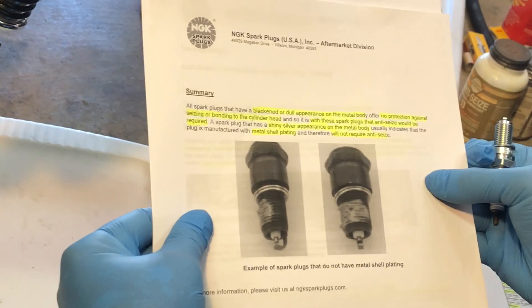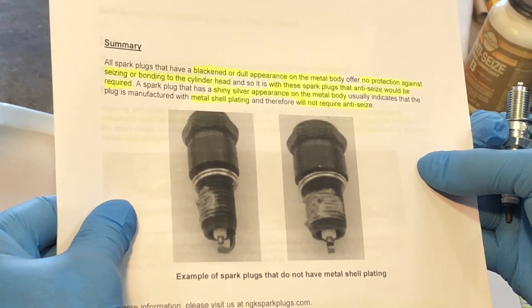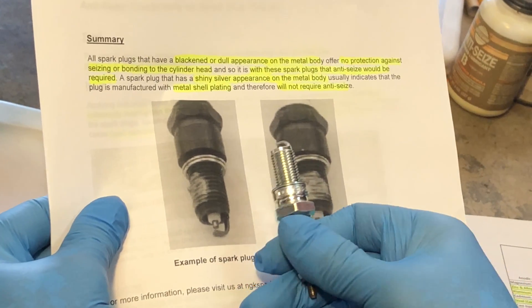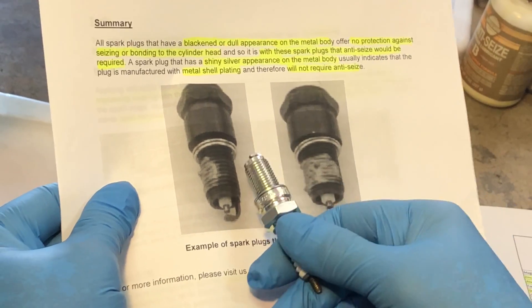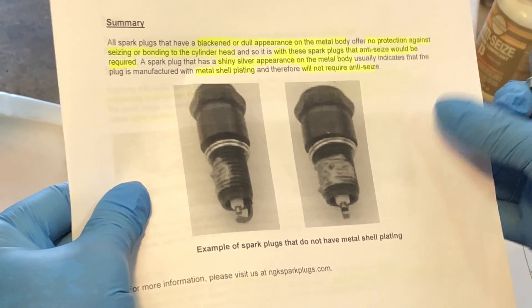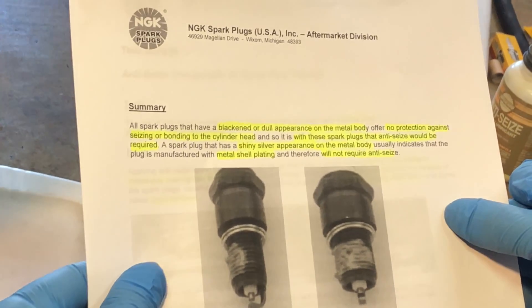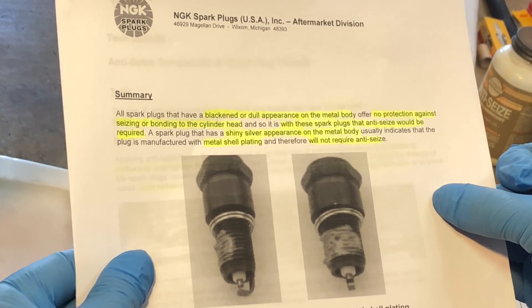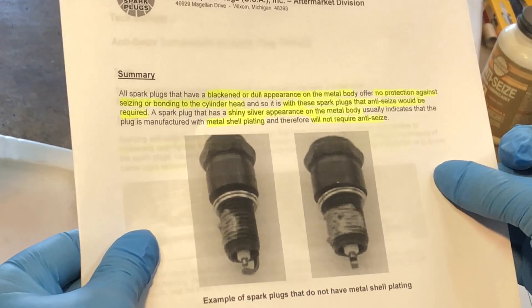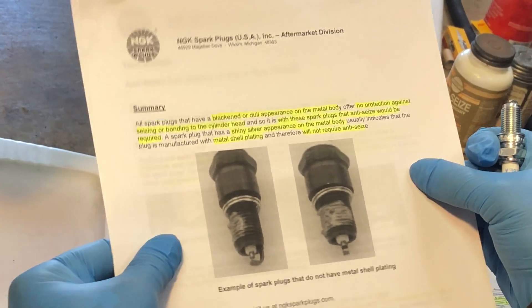They also provide another page, and in summary they're saying that all spark plugs that have a blackened or dull appearance on the metal body — you can see the difference between a brand new NGK plug and a plug without this coating — offer no protection against seizing or bonding to the cylinder head, and so it is with these spark plugs that anti-seize would be required. A spark plug that has a shiny silver appearance on the metal body usually indicates it's manufactured with metal shell plating and therefore will not require anti-seize.